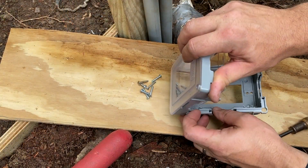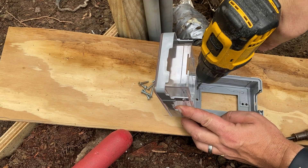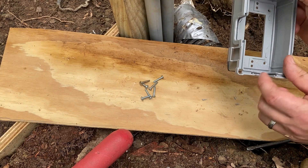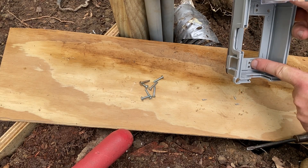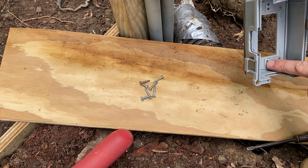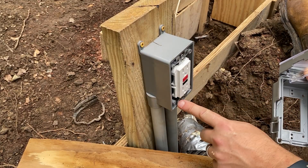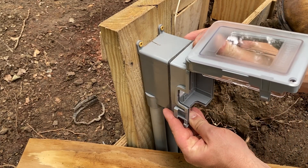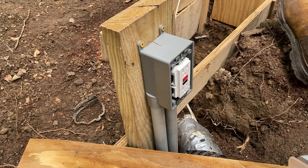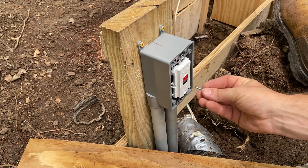There are a couple different ways to attach these things, but this one does have four screw holes. I drilled out little spots that match right up with the four spots on this box, which will help to secure the seal all the way around. It only comes with two screws, which is actually surprising, so luckily I always save all my extra electrical screws in a jar and had a few extras that'll fit here.